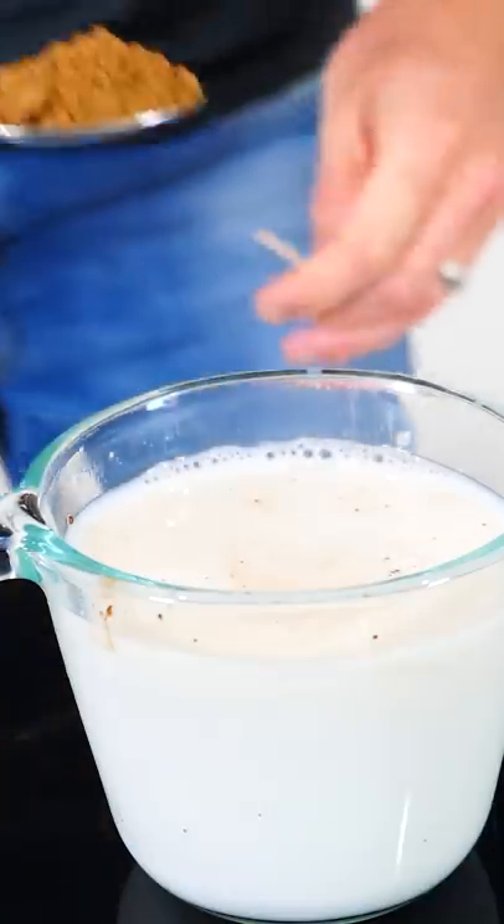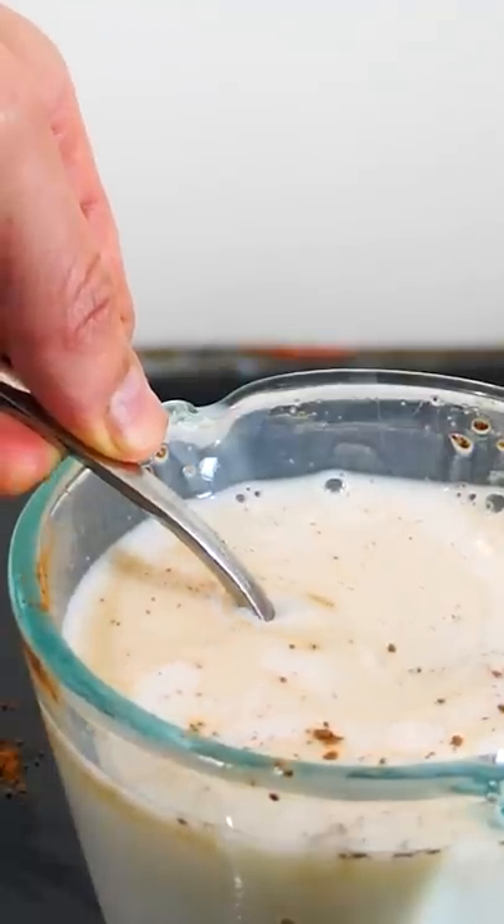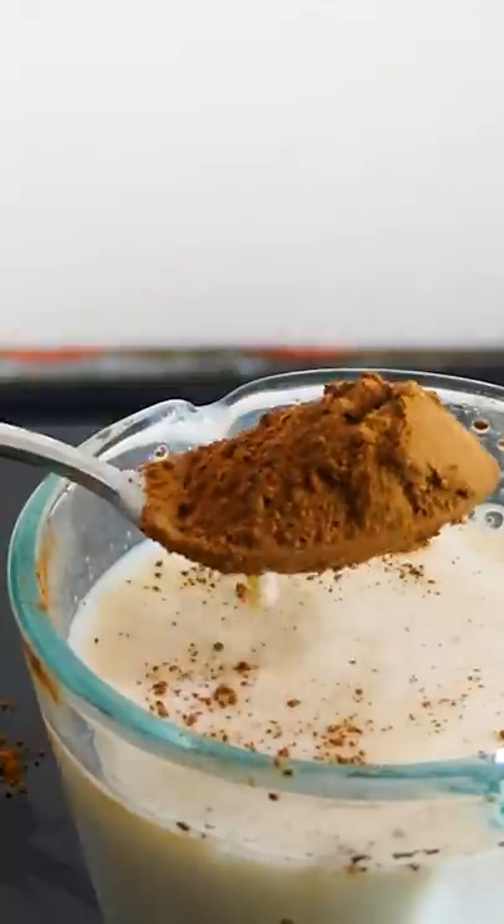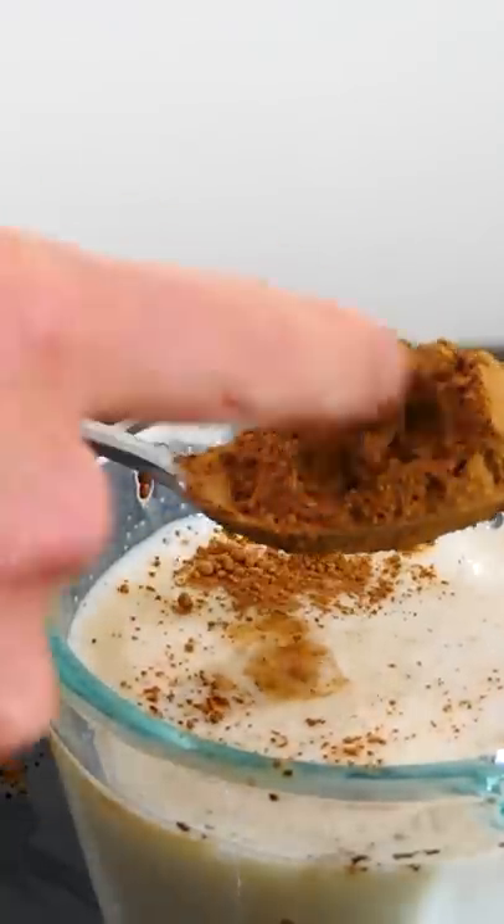So you just get a spoonful of cocoa powder, dip it in the milk, pull it up — it's completely wet, but then just poke it, and it's dry again. Look at that.